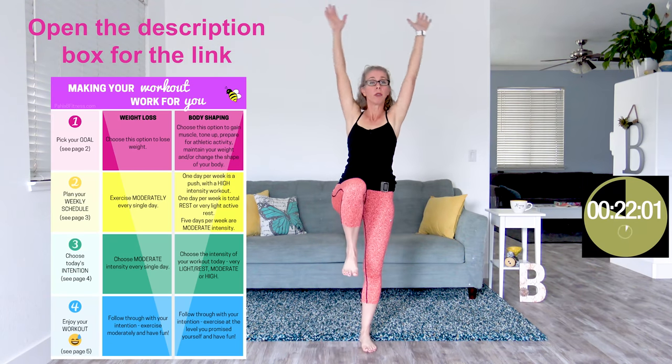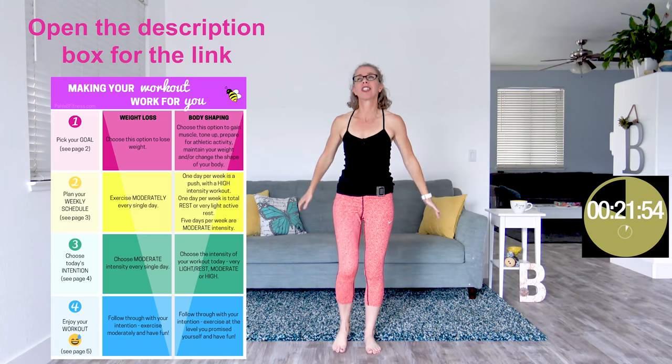If you'd like to know how to put together your weekly routine, I've got a five-page information resource for you. Just open up the description box below on either your desktop or your mobile to download my 'how to make your workout work for you.' This workout has such a place in my heart. We are not moving fast, there's no cardio, and yet even for a moderate day, this is going to be challenging. When we're doing standing abs, it's basically balance work, and balance work for me especially is always a work in progress.